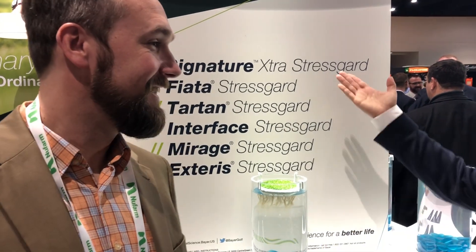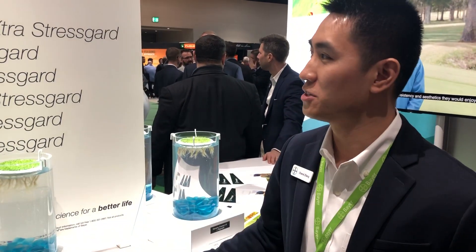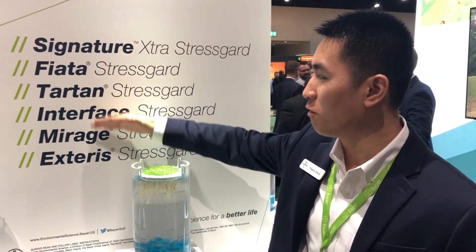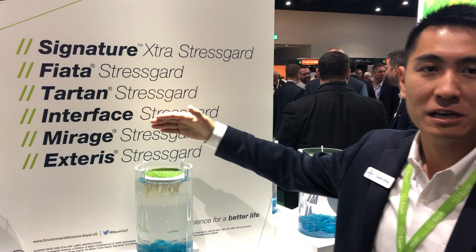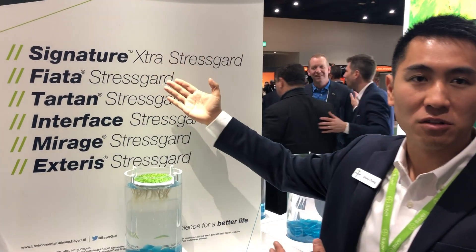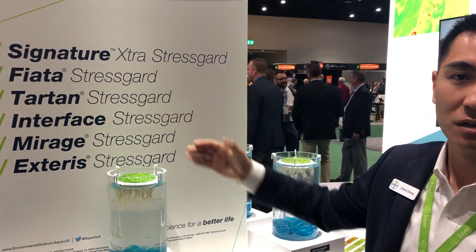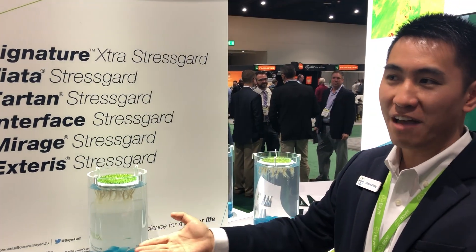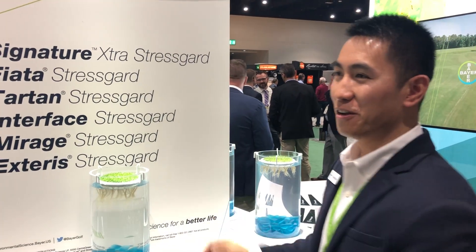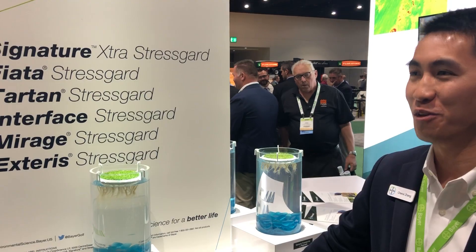Thank you very much, and that's the health benefit of the Stress Guard products. Another thing I want to mention — just a secondary message — is that the Stress Guard family has come a long way. We now have additional members added to the family, offering versatility. The same Stress Guard formulation technology is paired with a versatile list of different active ingredients, so when you have additional needs, look towards this list and we may have a solution or a program for you when you need it.